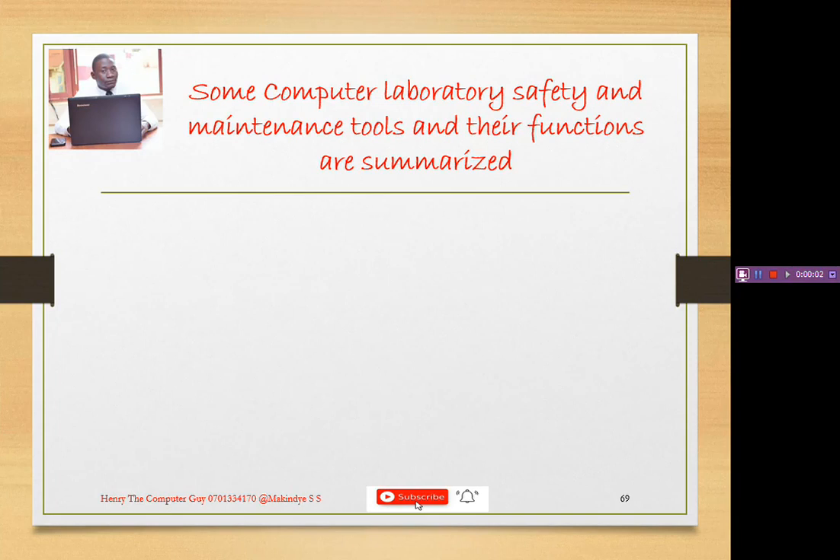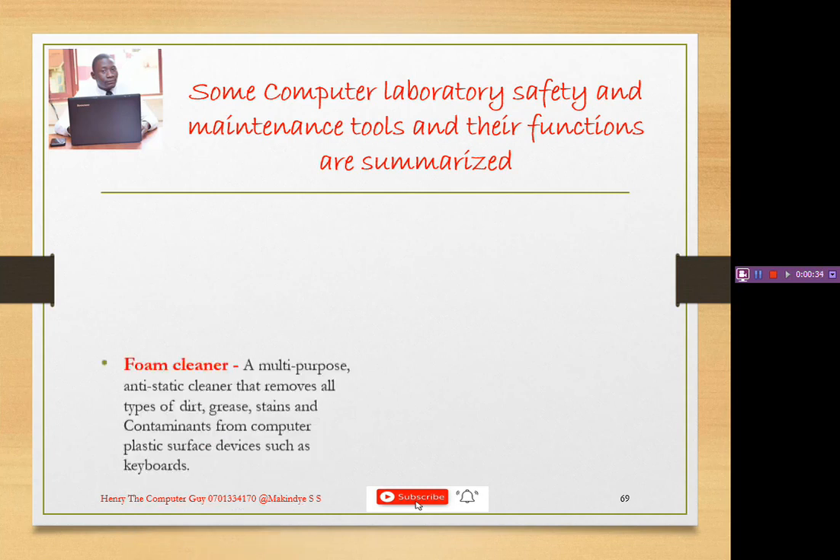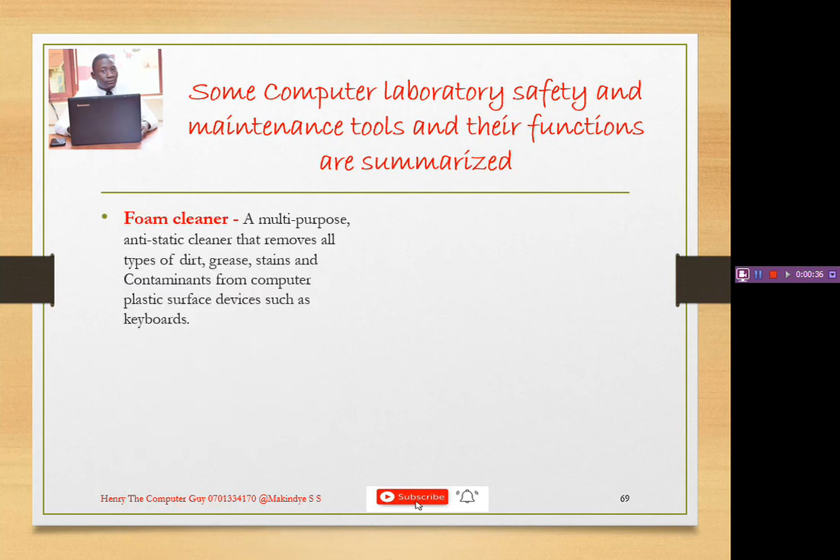Hello, it's Henry the Computer Guy and welcome to our lesson number 20. In today's lesson we are still talking about computer laboratory safety and maintenance tools and their functions. We previously talked about the blower, the air conditioner, and the stabilizer, and we are continuing with other items. Today we are going to be looking at what we call a foam cleaner.